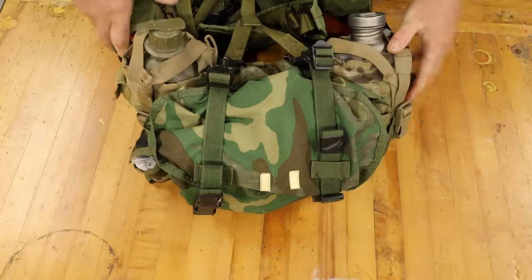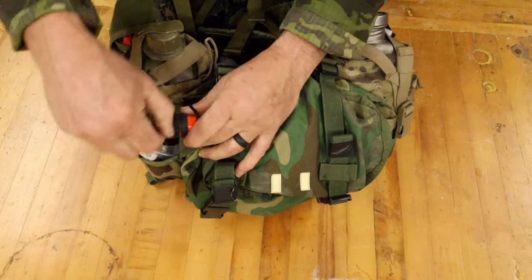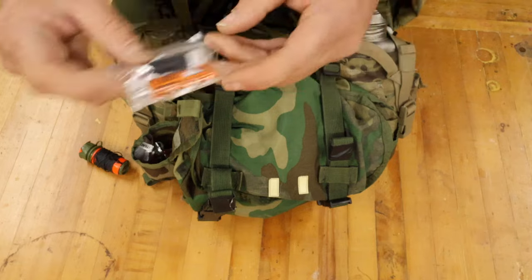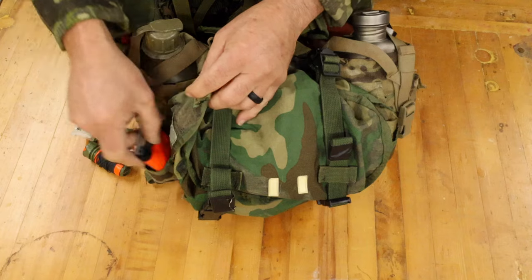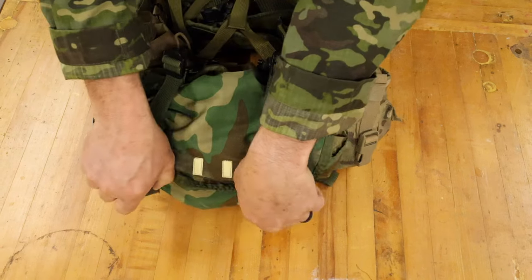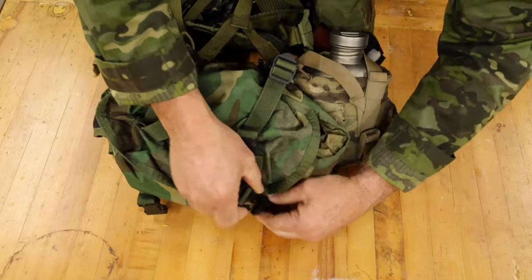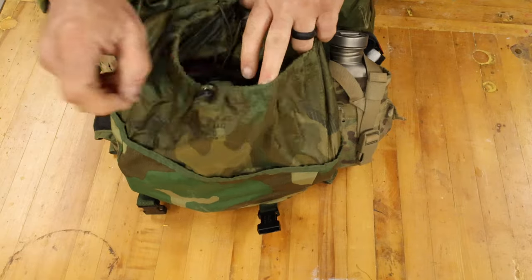And then we get to the ass pack. Attached to the ass pack, I have a small E&E kit: fire starting materials, cordage, gorilla tape, and some cordage for when you feel like having fun out in the woods. Waterproof bag and collection bag, a signaling mirror. Cuffs are rolled inside the ass pack. What I carry in here will change up a little bit based off of what I want to be getting out and doing, but we'll take a look at what we have in here now.